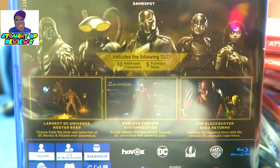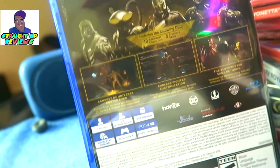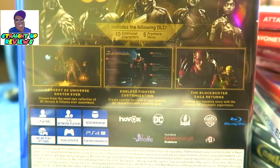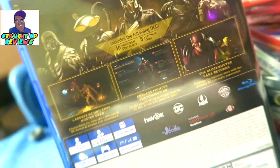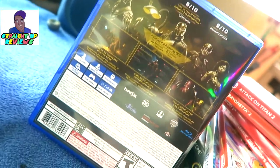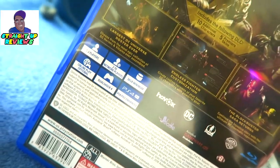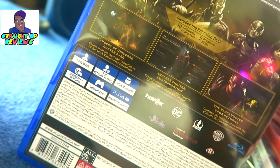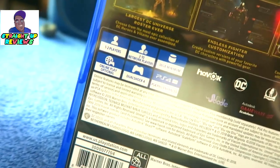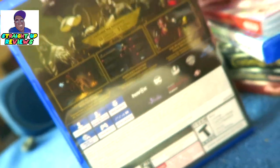This legacy edition includes all the DLC, additional ten characters, five premier skins — the largest DC Universe roster ever. It includes endless fighter customizations and the blockbuster saga. One to two players online, single-player mode, 38 GB, online optional, DualShock 4 controller, and PlayStation 4 Pro supported.